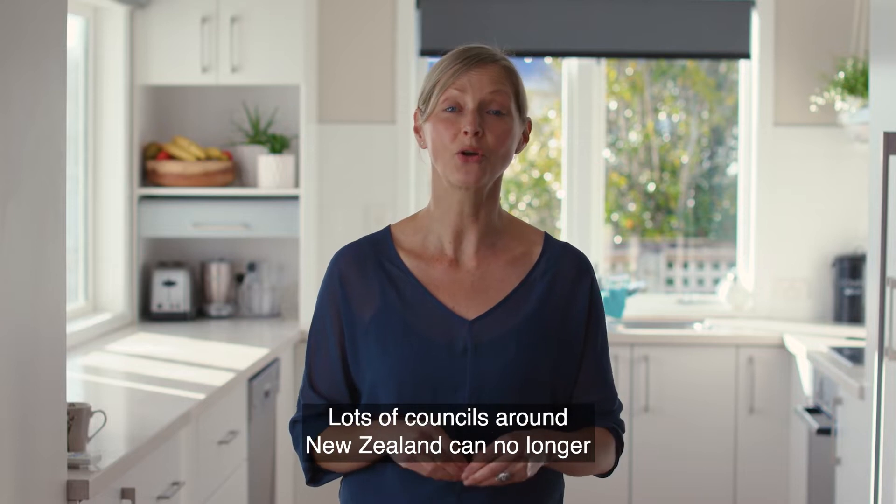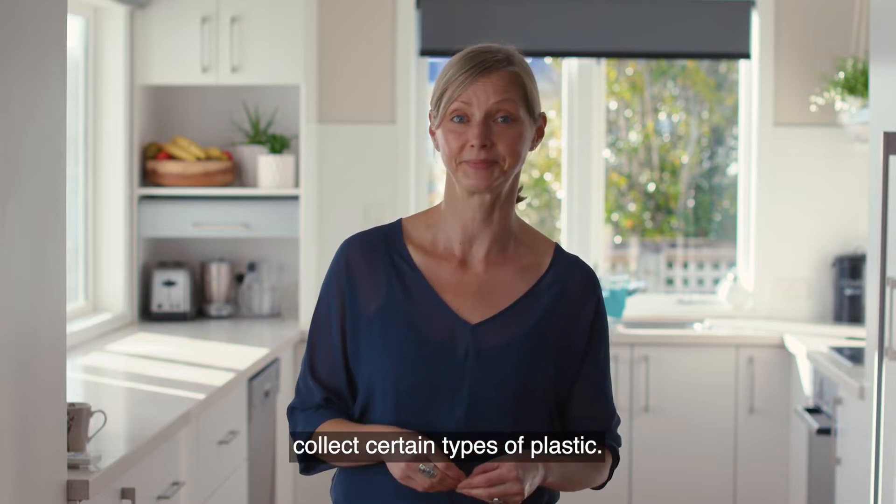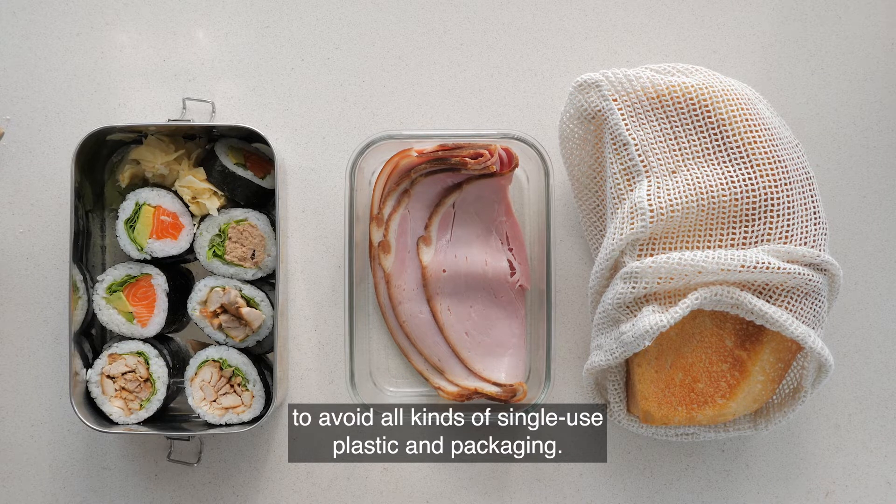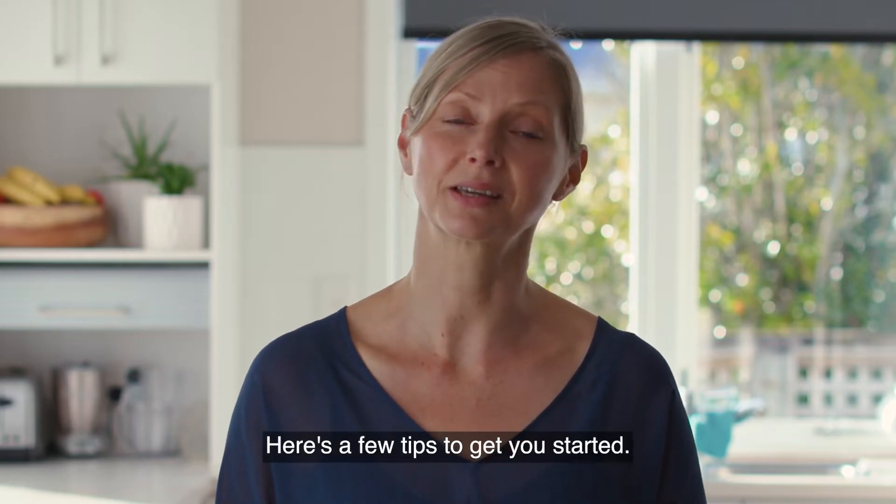Lots of councils around New Zealand can no longer collect certain types of plastic. Taking your own reusable containers is an awesome way to avoid all kinds of single-use plastic and packaging. Here's a few tips to get you started.